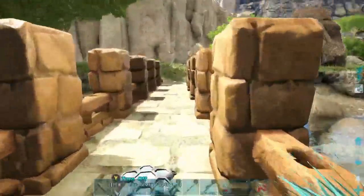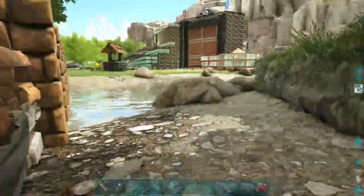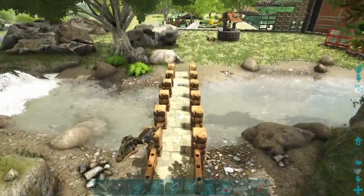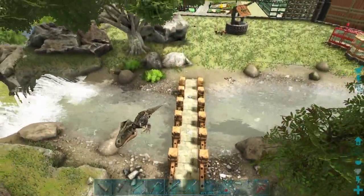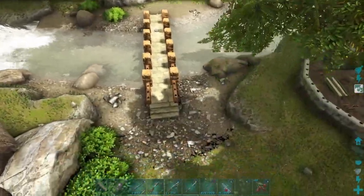More blueprints - just what I needed. Here is my nice little bridge. I like the way that came out. It is neat, it is simple, it serves its purpose.